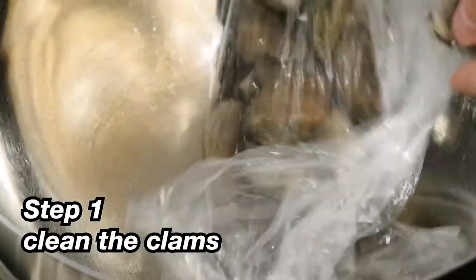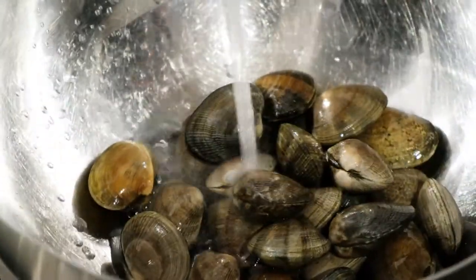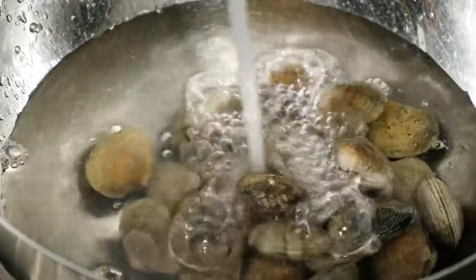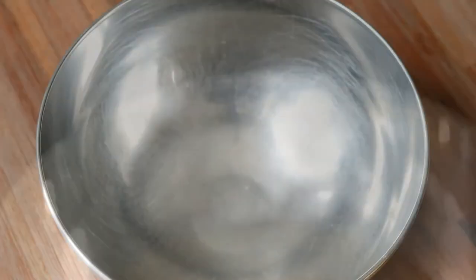This process of cleaning is usually what I do every time I cook clams. I will dump the clams into a large mixing bowl and then completely submerge the clams in water. While the clams are submerged, I will clean each one with a bristle brush just to dislodge any loose bits of dirt still stuck on the clam.